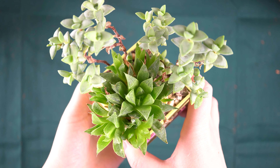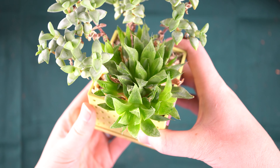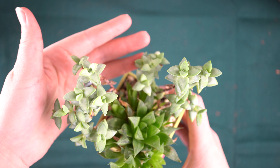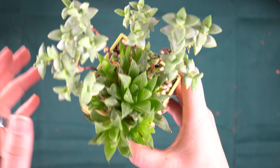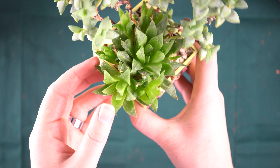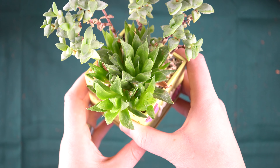I've had this succulent arrangement for at least two years and as you can probably see it is well overdue for repotting. Not only are these crassula rupestris just like jumping out of the pot, but this haworthia has put off a lot of new babies as well and there's a bunch back here. It just needs more space.